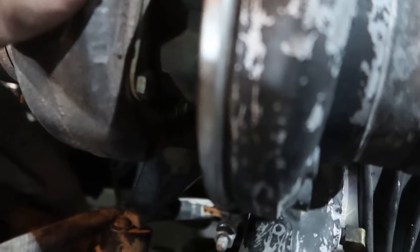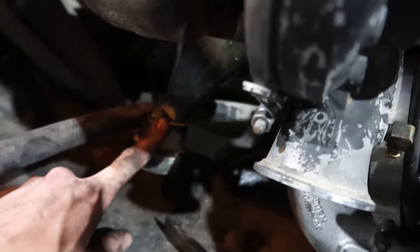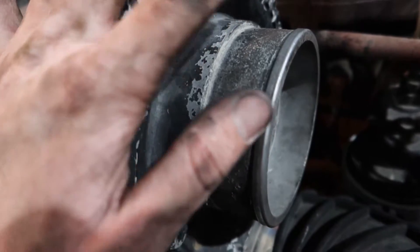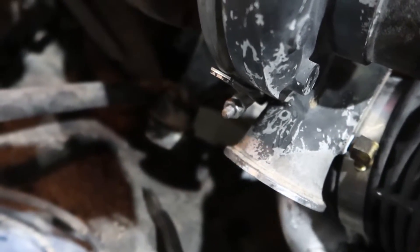Next is the oil drain, oil feed, and then we'll hook up our wastegate hose that goes up to the compressor housing. I didn't hook that up earlier because I didn't know which way the compressor housing was going to be clocked once it was on, but now that it's mounted it'll be a lot easier.